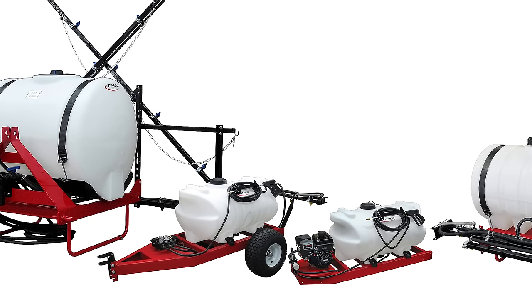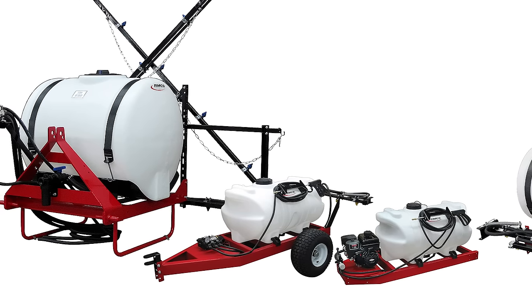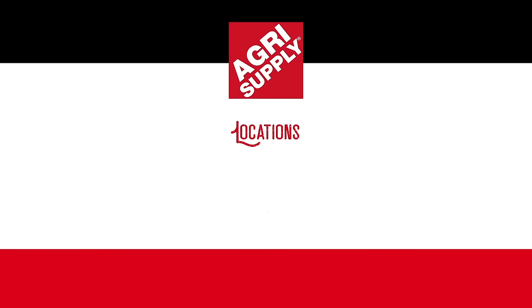If you want to boom, whether you've got a half acre up to a hundred acre farm, we've got you covered.